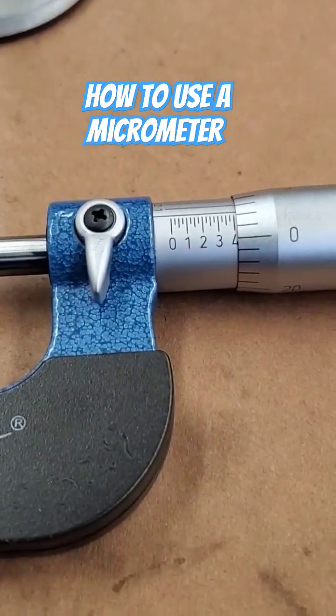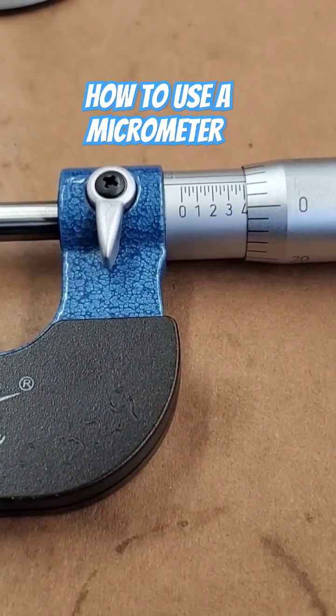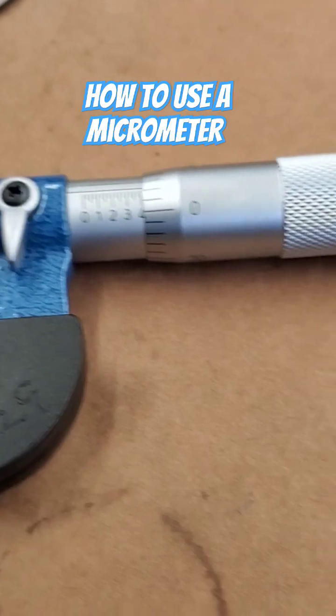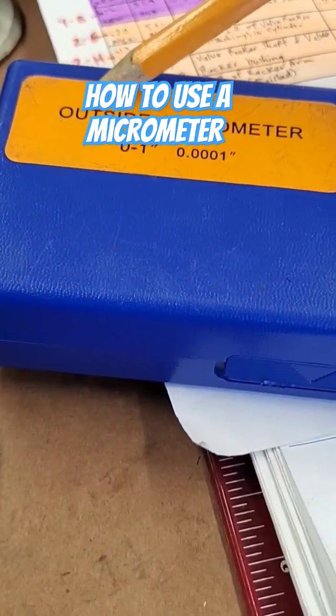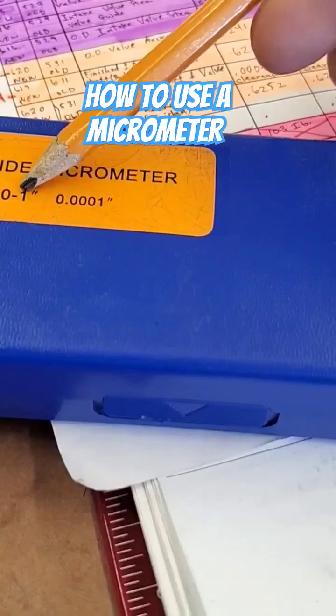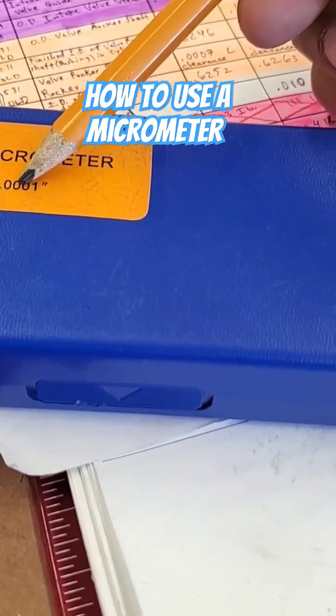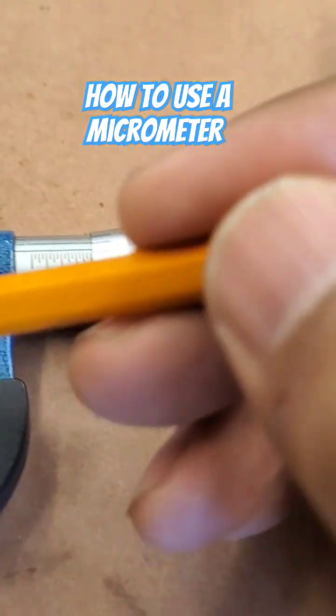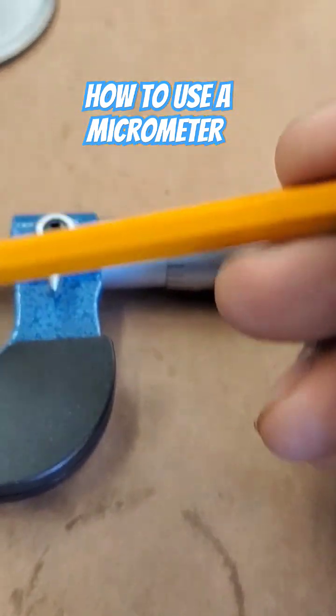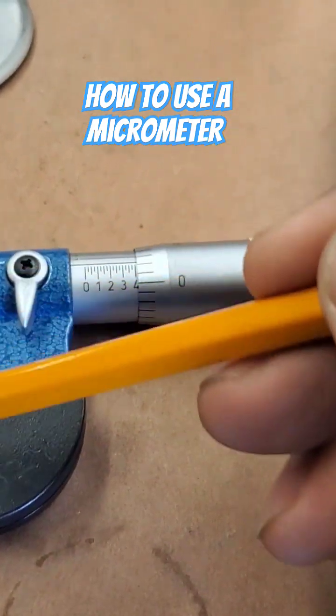Hey guys, thank you for watching. Today I'm going to show you how to use a micrometer. It came in this box — it's an outside micrometer that measures from zero to one inch, with a resolution of point zero zero zero one, or ten-thousandths of an inch. You can see the parts here.